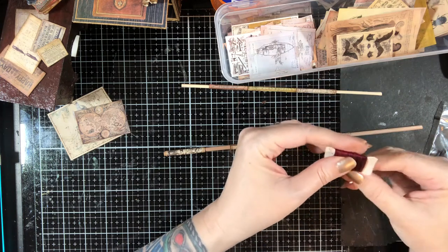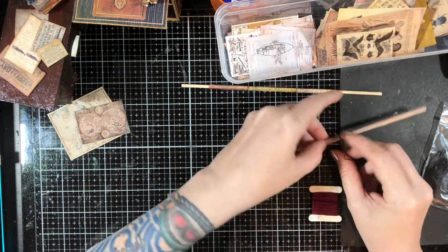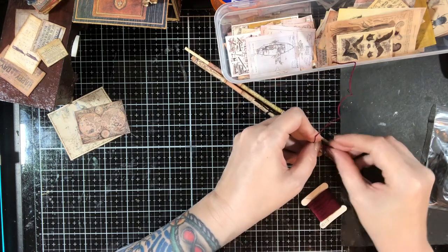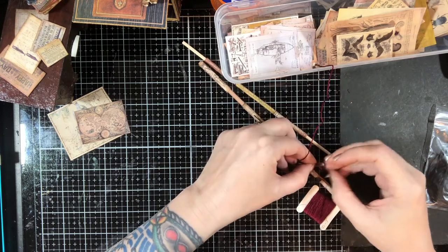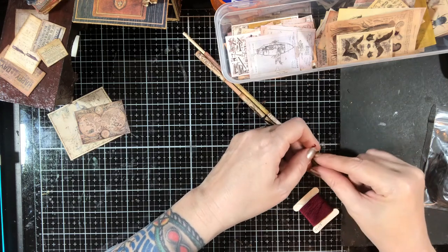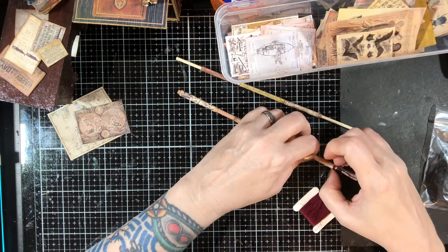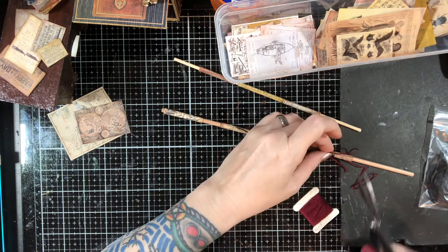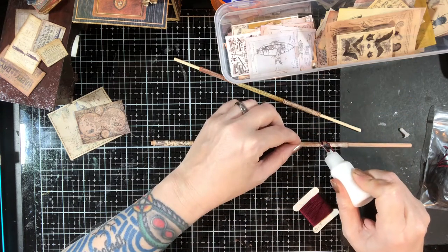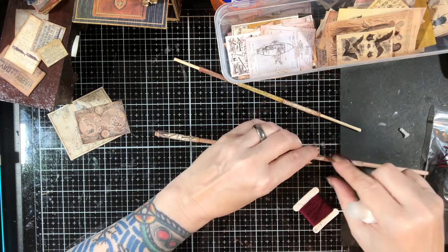Embroidery floss comes as six strands of thread all together. I keep it at six strands for this so it's nice and invisible on there. Same sort of thing — put it on the skewer, tie the knot, and I want to do this fairly tight but that's why I have it on the skewer so I don't worry about crushing it. Then I'll center it where I want it on the scroll, cut the ends shorter once everything's dry. A little bit of glue on the knot itself — this stuff dries clear so I don't have to worry about that — and a little bit on the back.